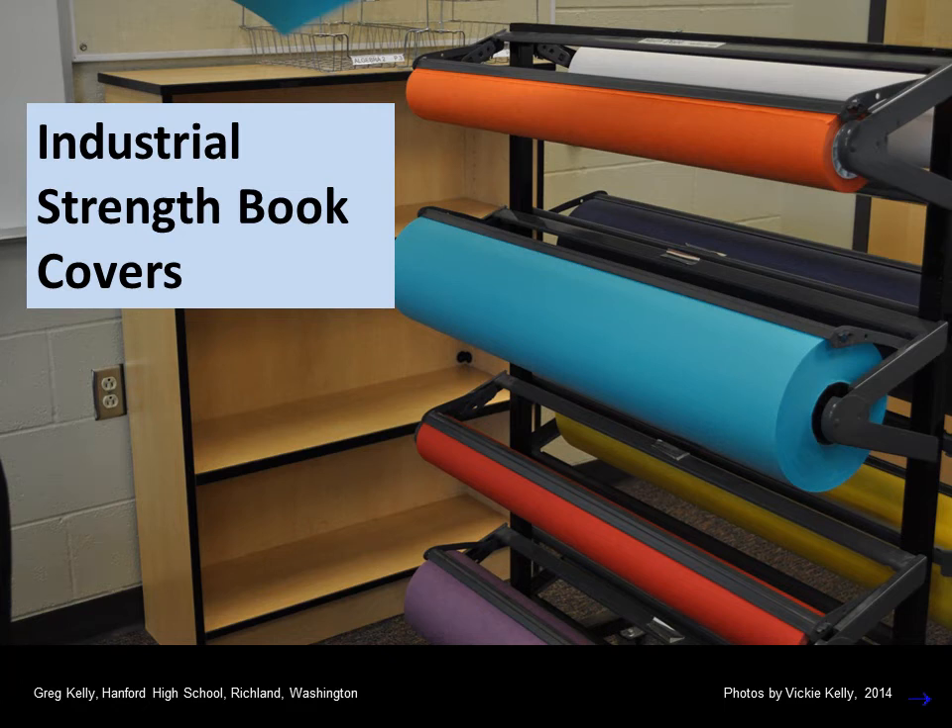These are instructions for making heavy duty industrial strength book covers. You will need to pause this video occasionally so the class can catch up with their paper folding.